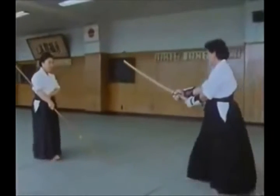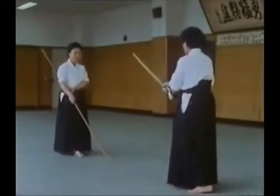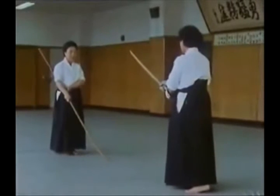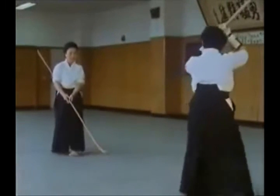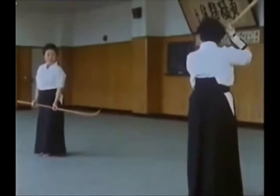Before 1945, naginata was the usual physical training for girls at school in Japan. After the war, naginata almost disappeared as a result of the American prohibitions. Sawada Sensei, with her colleague Yoshida Sensei, were two of those who led the revival.